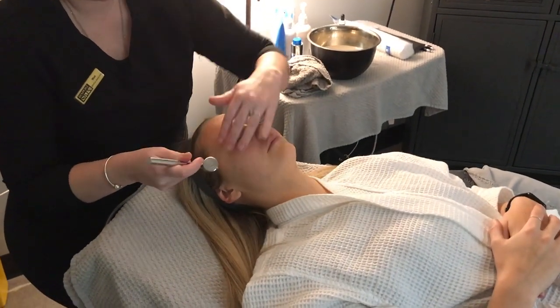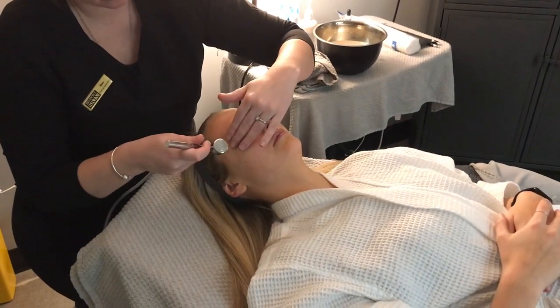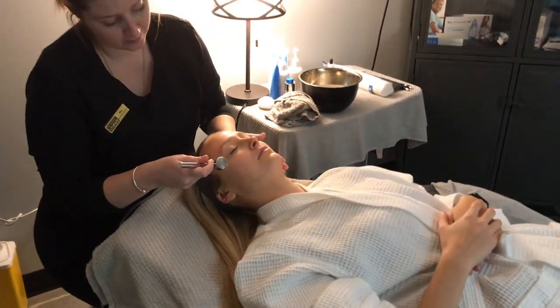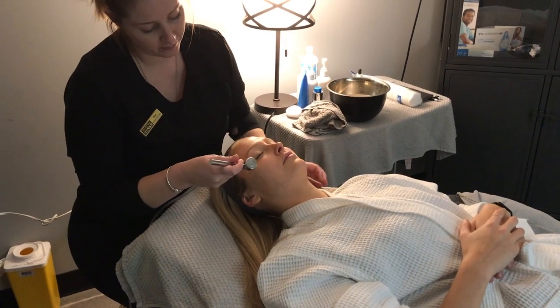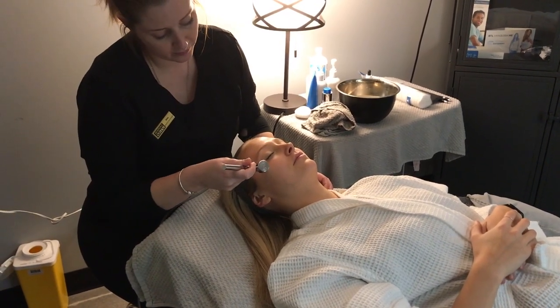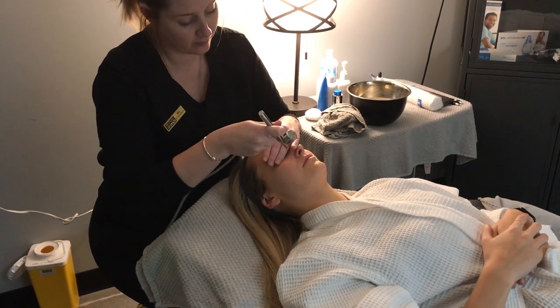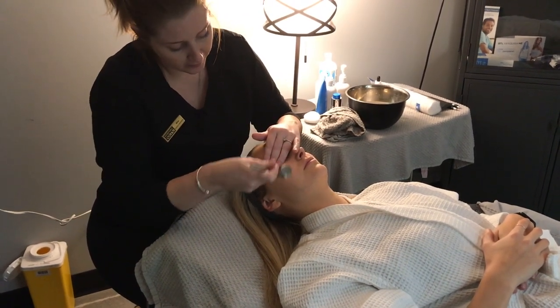We offer three different serums for our oxygen facial. For this patient I chose the Rejuvenate because she lacks moisture in her skin and is looking for a brightening effect for tonight's New Year's Eve party. The other two serums available are the Clarity, which is for acne-prone skin, and Opulence, which is for aging skin.